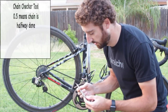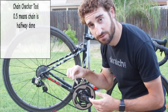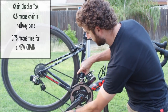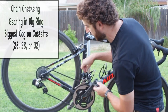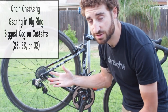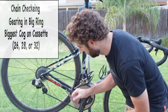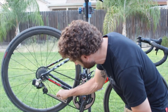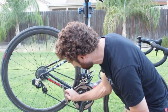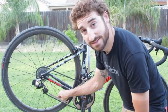Here's my chain checker — super simple. One side is 0.5, the other side is 0.75. At 0.5, if it fits in there, that means you're about halfway done. If the 0.75 fits in there with some play, your chain is done. You want to make sure your chain is in your big ring in the front and in the biggest cog in the back — your 28, 26, or 32, whatever your gearing is — because that's really going to stretch the chain to its maximum. So: 0.5 fits in there, which means it's halfway done at least. Then 0.75 fits as well. So it's time to change our chain.